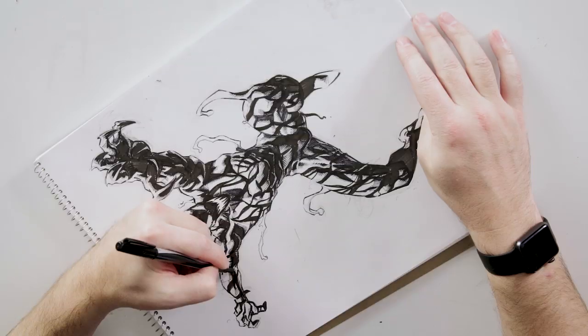Fans love Venom. They love Carnage and we're going to give them more depth and flesh them out more. I think that any fan of those characters will really dig this.